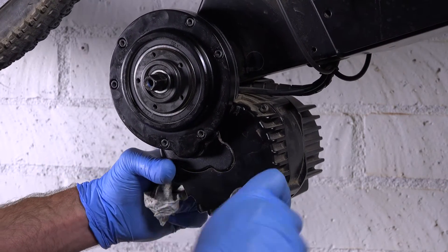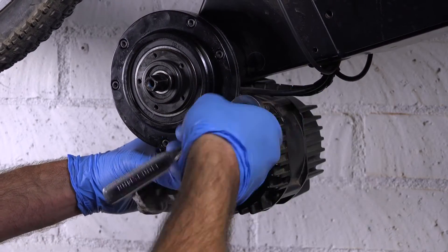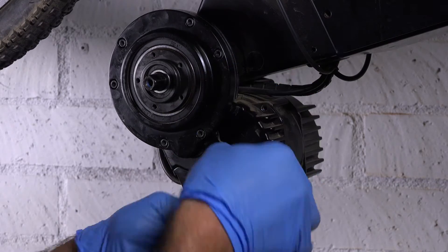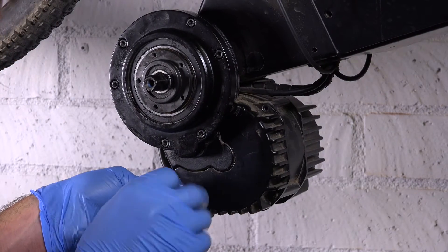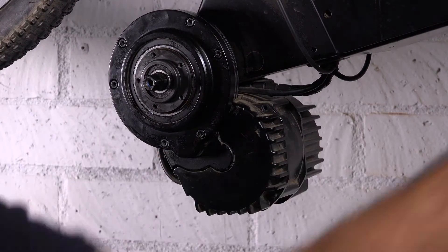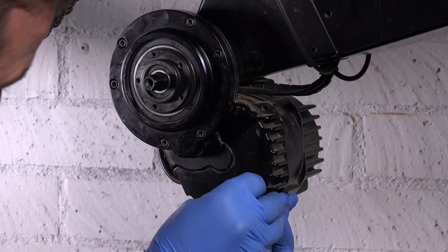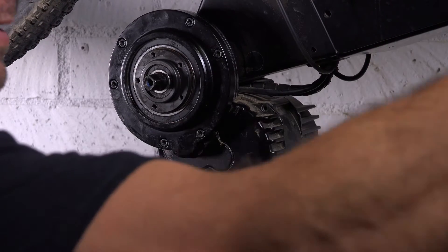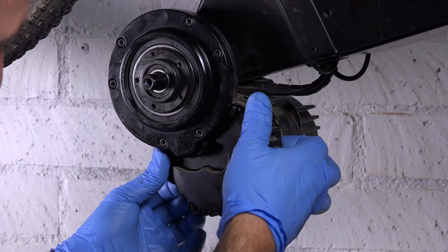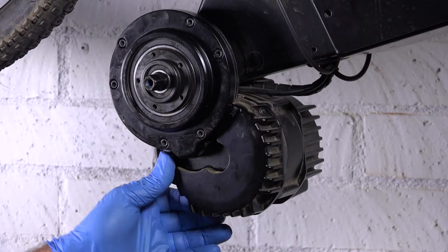We're just going to take those out. As you can see, this one's been off-roaded a few times — you've got a lot of dirt falling out of there as I loosen everything up, probably Eric going crazy on it.